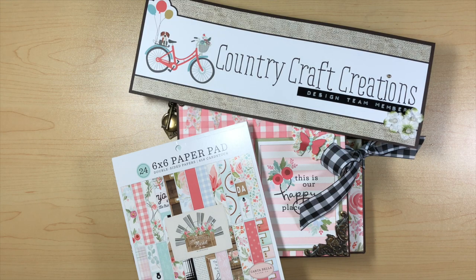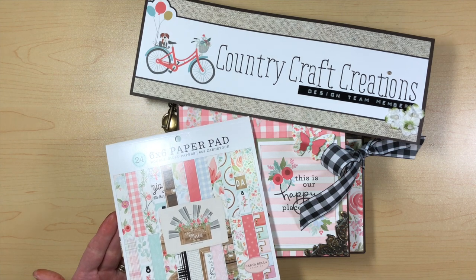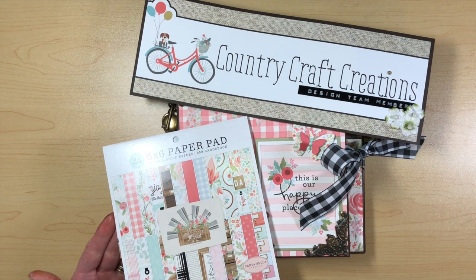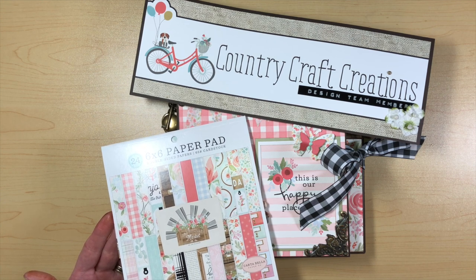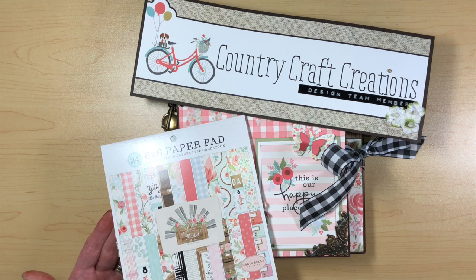Hi everybody, this is Michelle and I'm here today to share my project. It's a design team project for Country Craft Creations and I made this really cute folio that I want to share with you. My design team package was the Farmhouse Market by Cartabella line and it was absolutely adorable. I really loved working with it and I think I made a pretty cute little project.